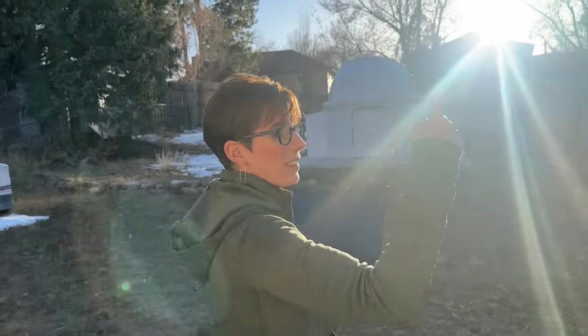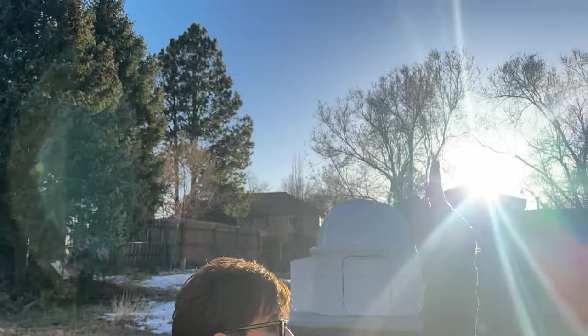We're going to shoot tonight because the weather is gorgeous and the sky is gorgeous and the conditions are gorgeous. But in order to show you how we get things going, we're going to do it while the sun's still up so we can do a video, because when it gets dark it's hard to film. We've got the computer, we're going to go out to the dome, open it up, and connect everything so you can get an idea of what we do to start the night.